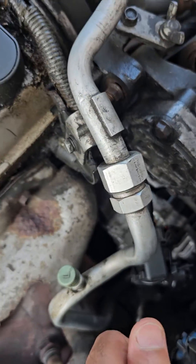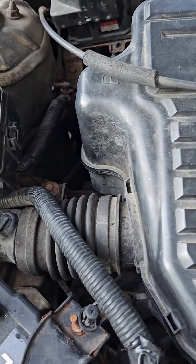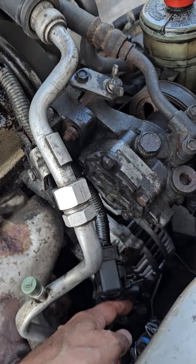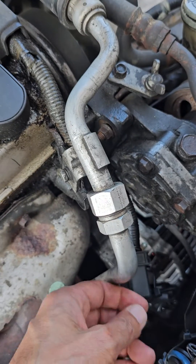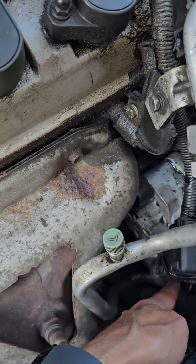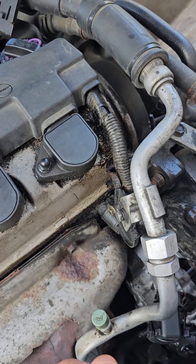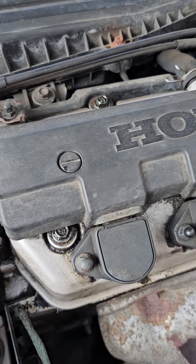So if you got the code and you exchanged your load detector but it didn't go away, your next step is to take the socket out of your alternator and check the four wires that go to the alternator through the harness. Once I connected them together and put them back, everything went smooth and I got rid of the code. Good luck guys, take care!